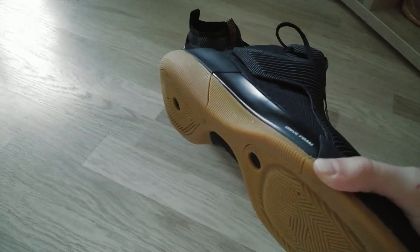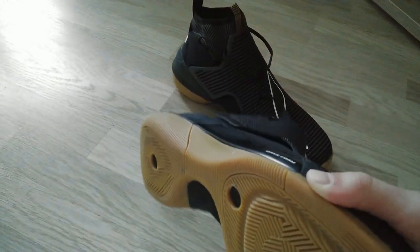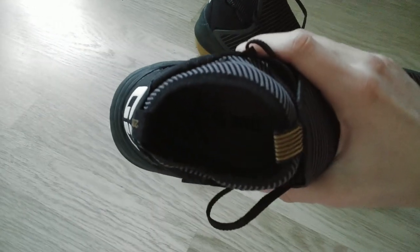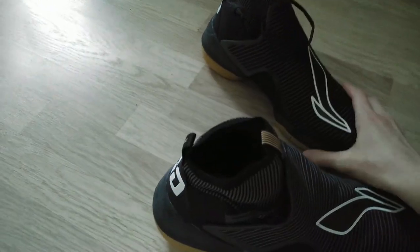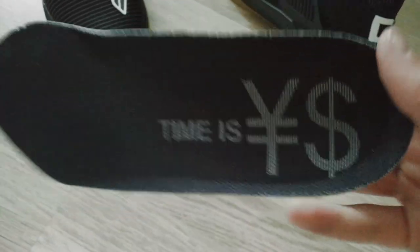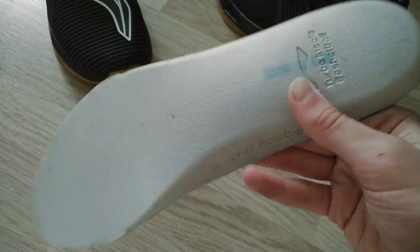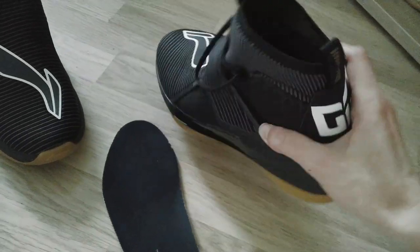The grip is also pretty good when playing on court — I feel very comfortable and confident in these. For daily walking they're pretty solid too. One thing about the design: there's something inside you can't see right now, but as shown in the b-roll, one insole is black and the other is white, and they basically say 'time is money.' The insole is really soft — it's a thick, soft insole, not those thin ones most shoes have.